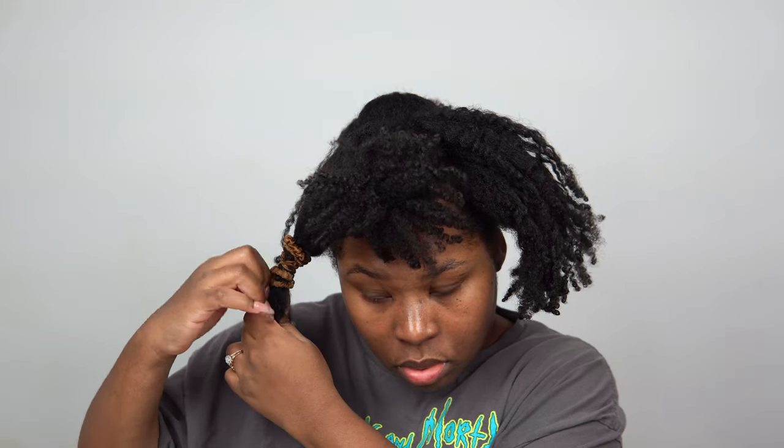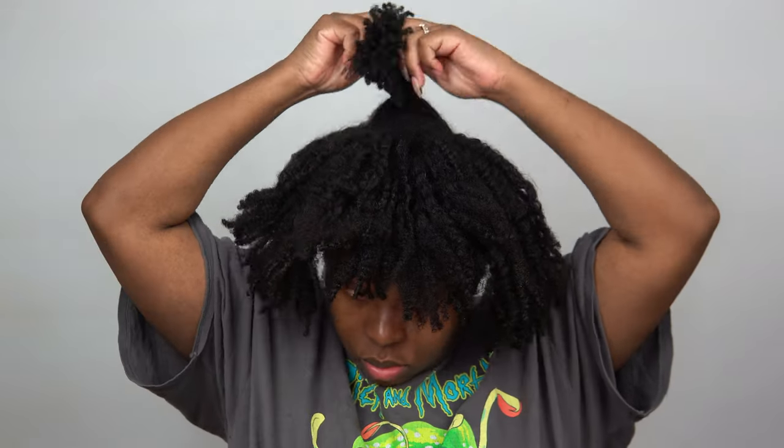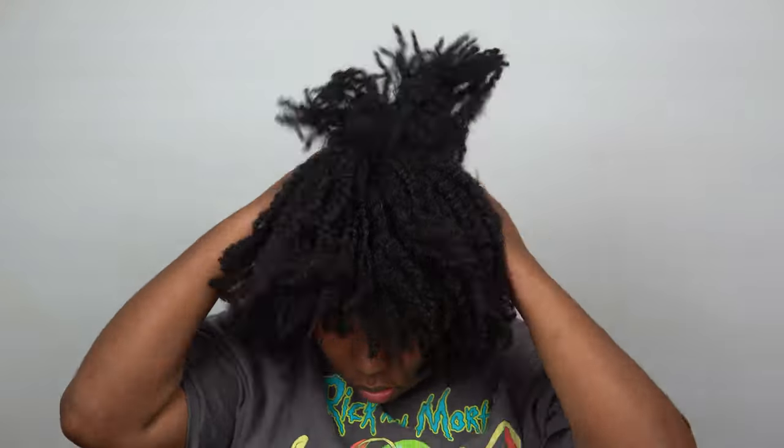This is a very old twist-out from when I did those mini twists — about a week later and I was still preserving this hairstyle by banding my hair. That keeps my shape and also stretches my hair so I get some length. As I'm releasing the bands I'm just going to fluff, shape, and pick my hair.